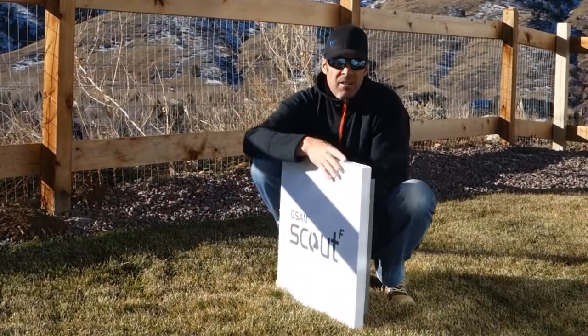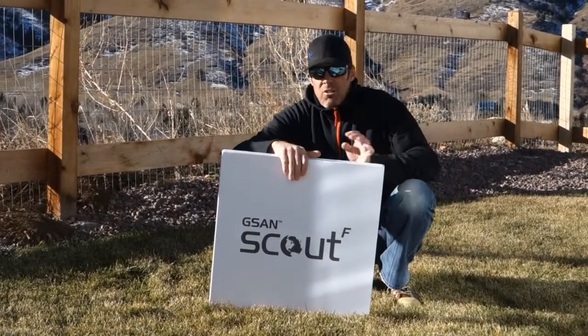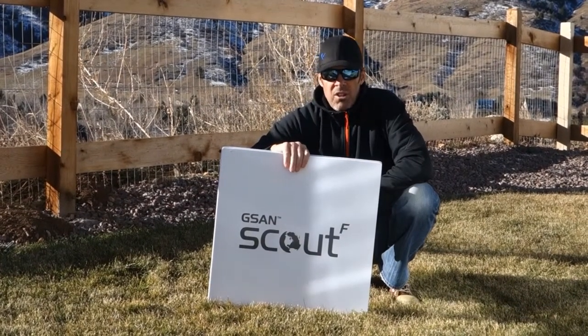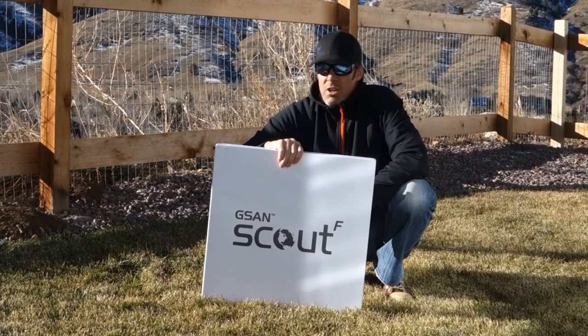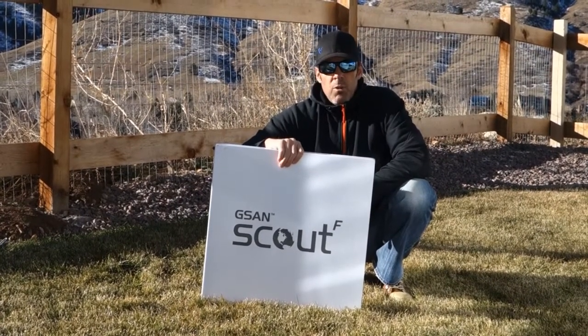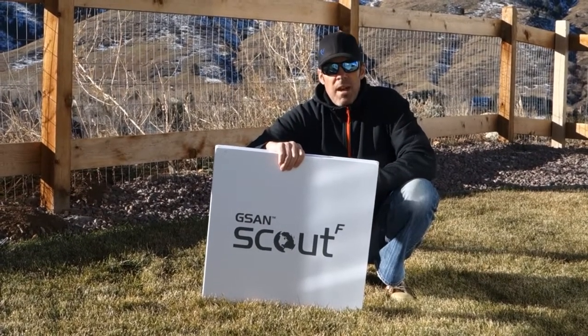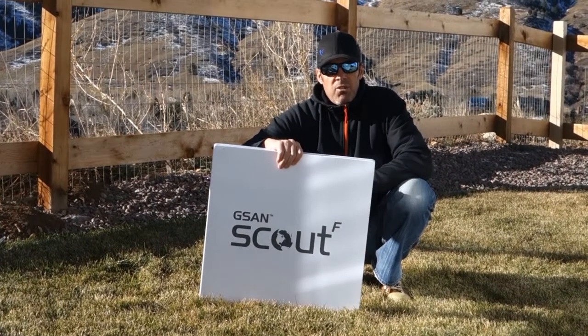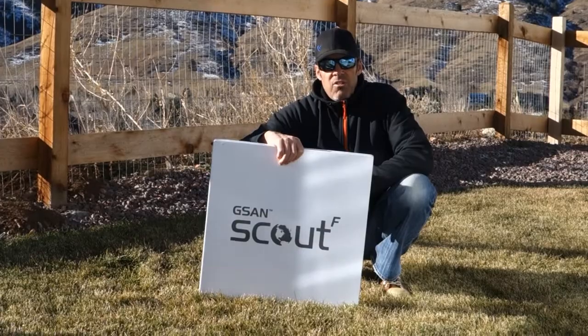The system ships in one box and comes with a wall mount, which you can mount to either a pole with U-bolts or to a vertical surface for a traditional wall mount. You only need to run one cable to the terminal, which is the AC power cable, and the embedded pointing solution makes it easy for even a non-technical person to install.